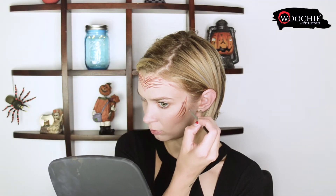Then I'm going in with the brown water activated makeup and I'm doing the same exact thing. I'm also using the brown on the sponge tip side of the double-ended brush and I'm applying it to my lid and lower lash line as an eyeshadow.